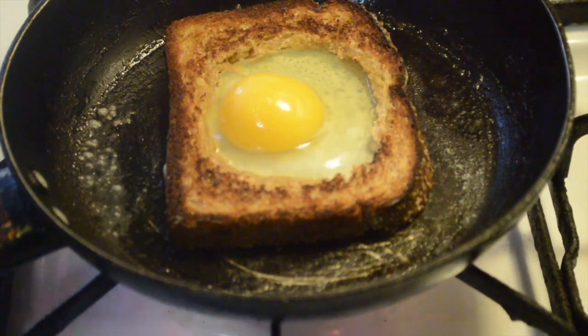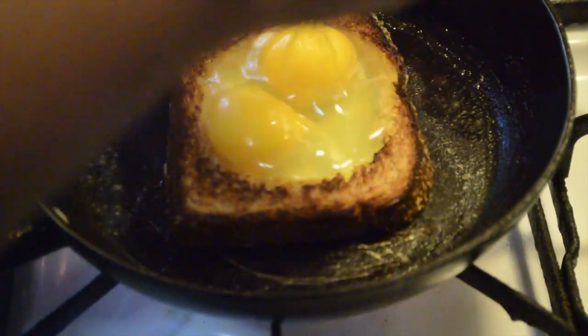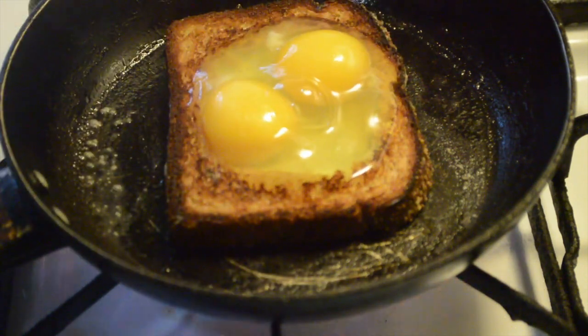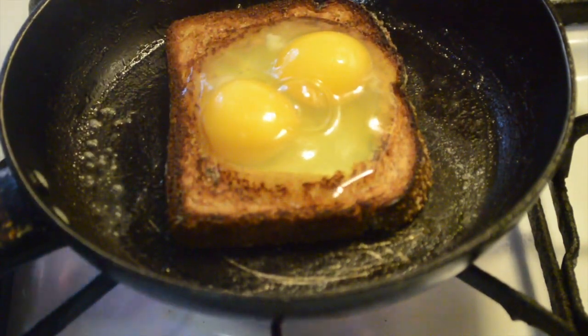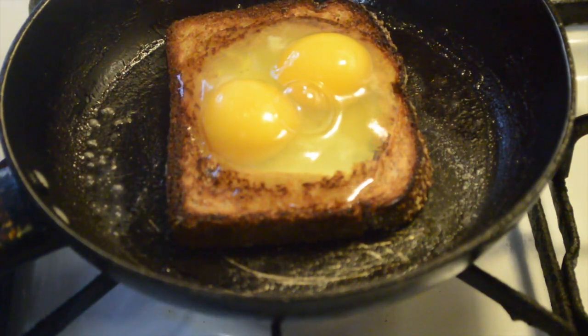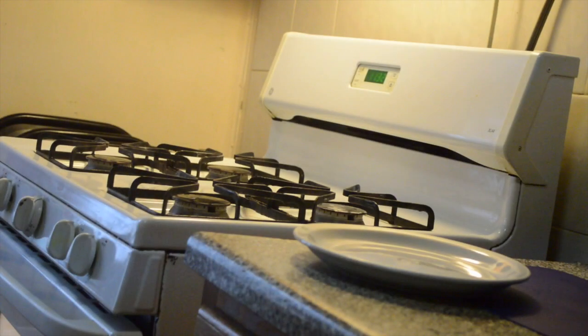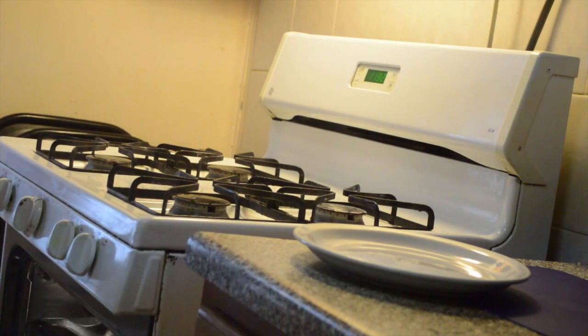Turn your stove down definitely because you don't want your egg to burn — even though my pot is smoking a little bit, but that's all right. Just let your eggs cook for about two to three minutes. After that you're just gonna place your pot inside the oven for another two to three minutes, just to make sure the top of the egg is cooked.